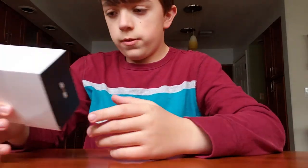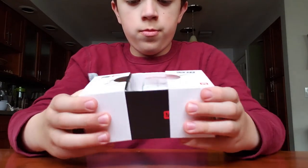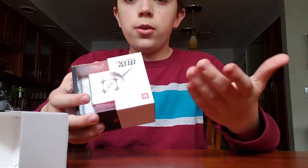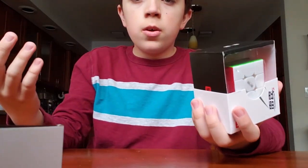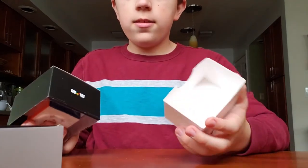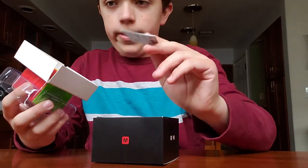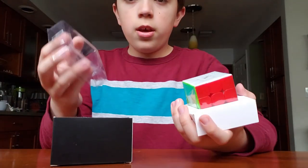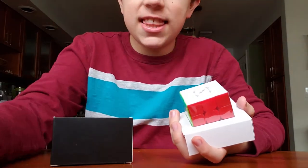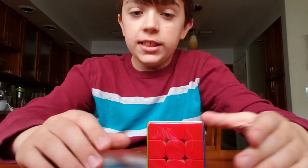Now into the actual cubes. This is the Qiyi Thunderclap V3M. The cube packaging these days — I don't know, it's so weird. Why, Qiyi? Why can't you just make a normal box? A pamphlet, a plastic thing, the cube, and another card. Really, Qiyi?